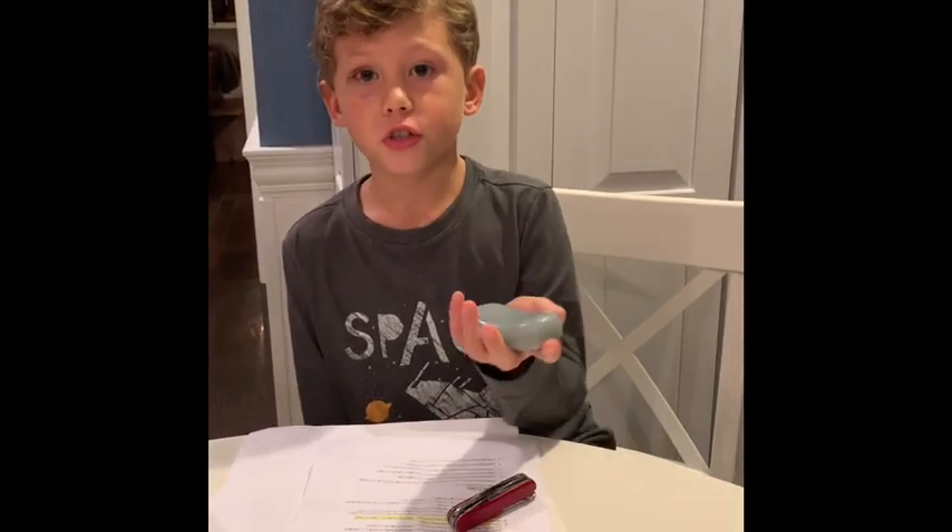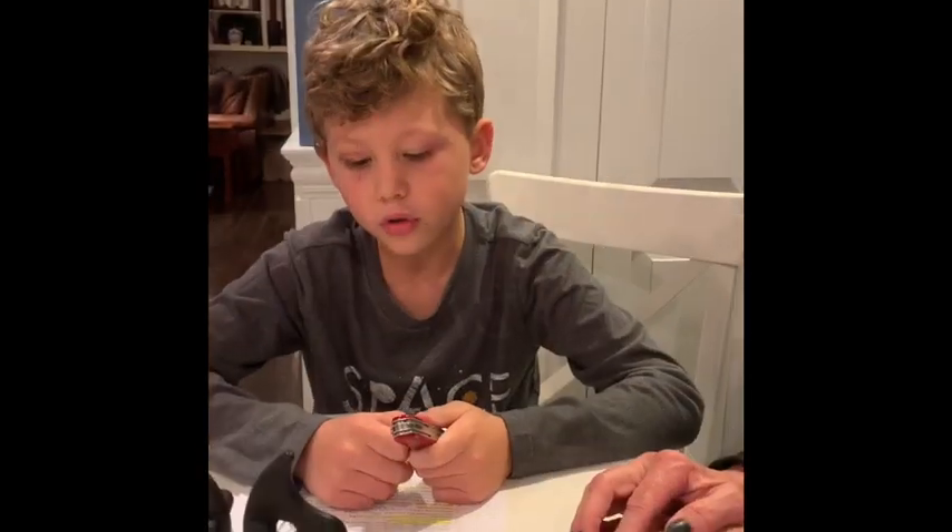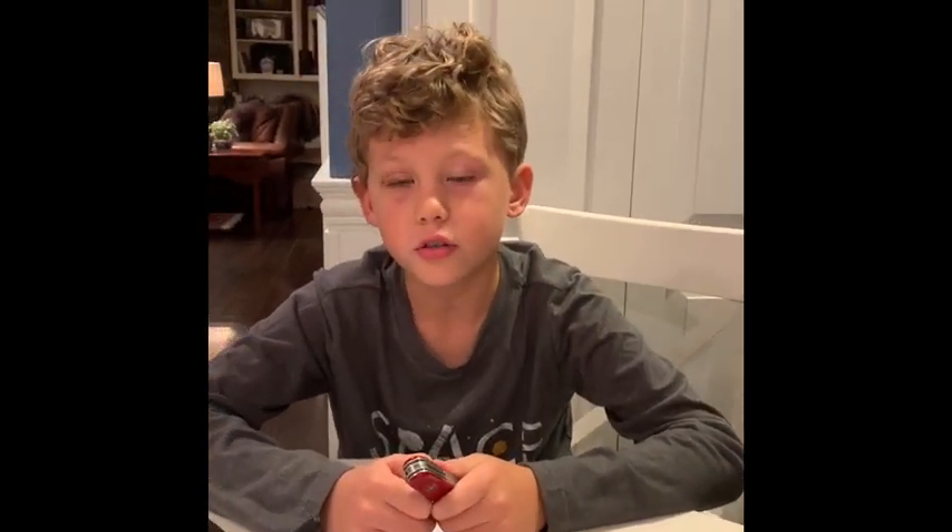Hi, my name is Locke and I'm going to be showing you how to carve soap and make a boat with a pocket knife. First we're going to go over the rules on how to use a pocket knife.